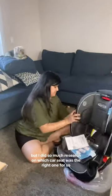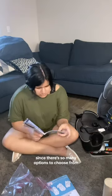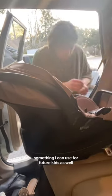I did so much research on which car seat was the right one for us since there are so many options to choose from. I was looking for something affordable, but most importantly something I can use for future kids as well.